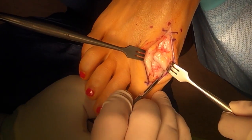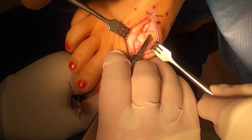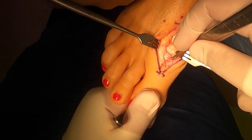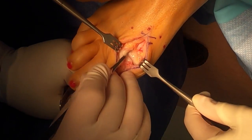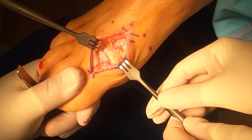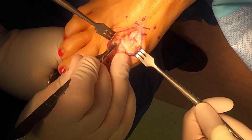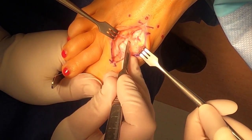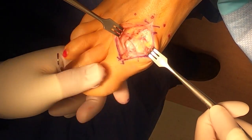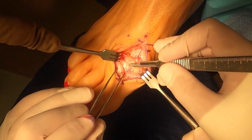Now we're cutting our medial collateral ligaments as well as more joint capsule and periosteal structures. You just have to keep working the 15 blade back and forth, reflecting away your periosteal and capsular attachments. Once we're in the joint we'll keep making j-strokes around the head of the metatarsal working upward. You're always cutting away from your skin — you don't want to cut toward the skin. And you want to plantar flex the great toe to get into the entire joint.